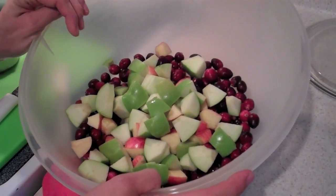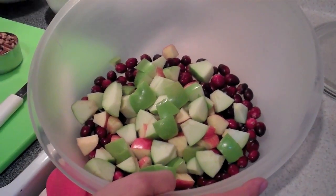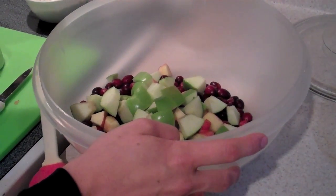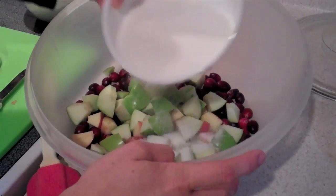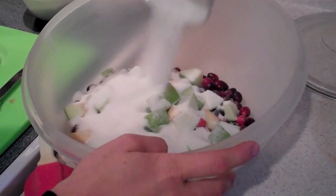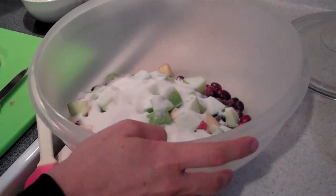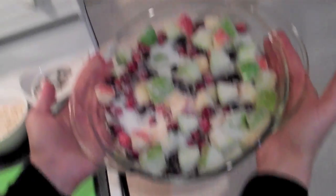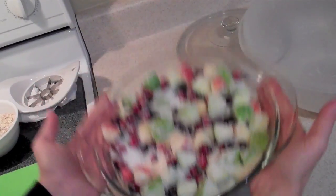So we have three cups of apples and two cups of whole raw cranberries. We're adding a cup and a half of sugar. Those apples are tart, so you might need it. This looks like Christmas to me. Well, isn't that special? Look at there — I love that.